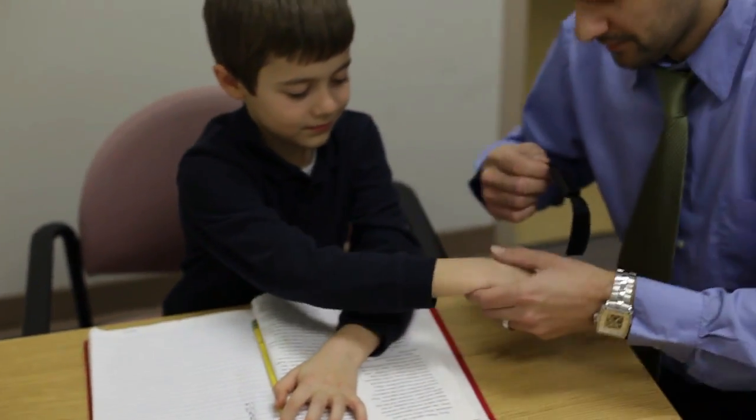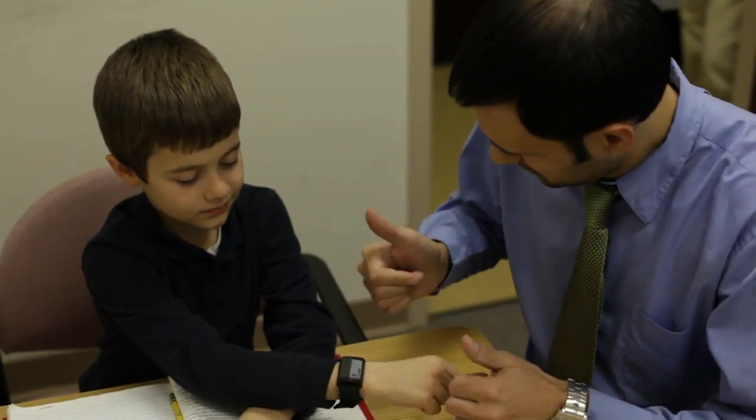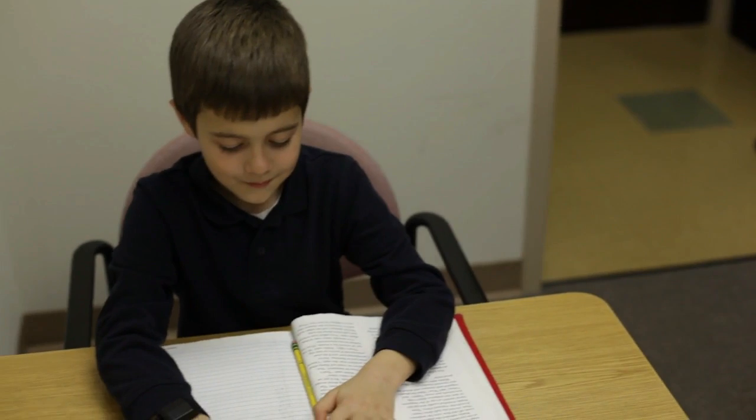Using the Revibe is simple — just put it on and go. An accelerometer turns on the Revibe when you're wearing it and puts it to sleep when you're not.